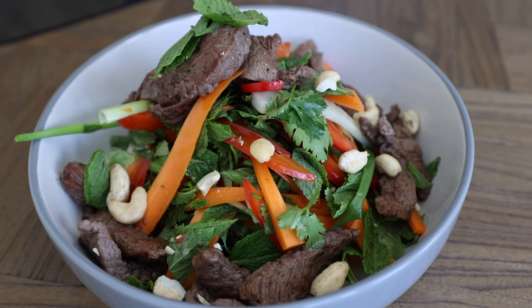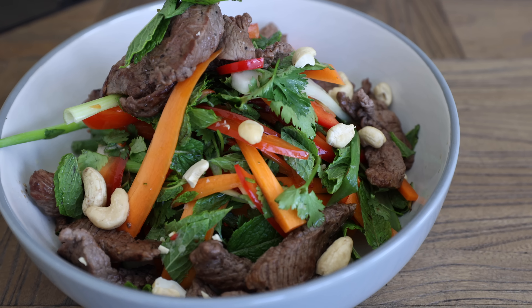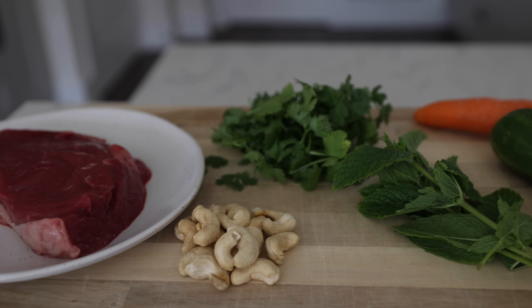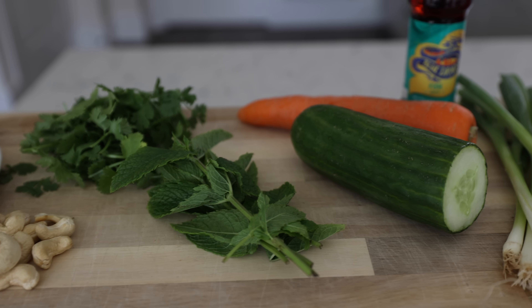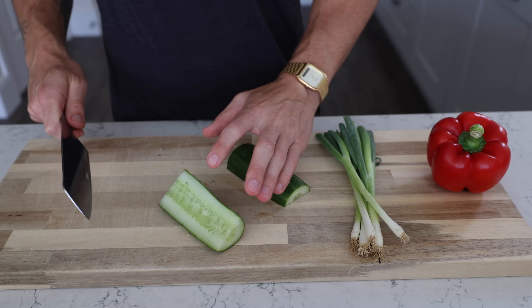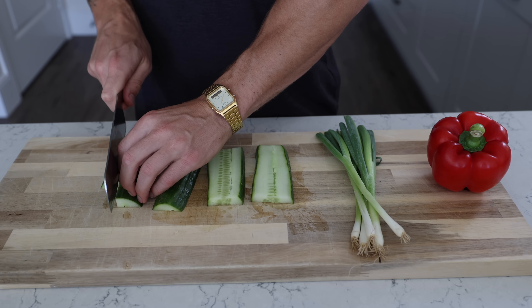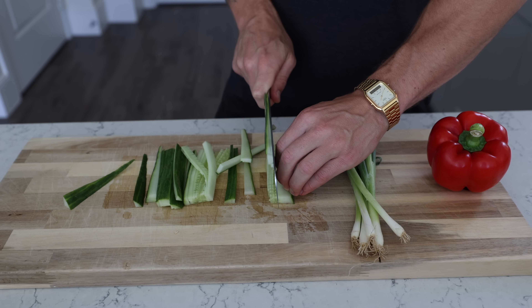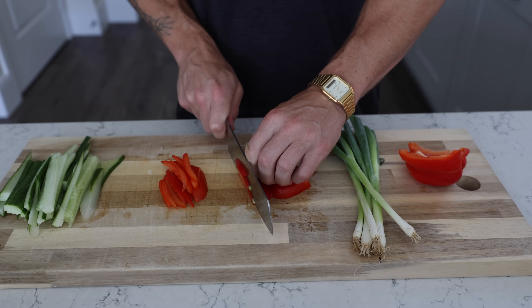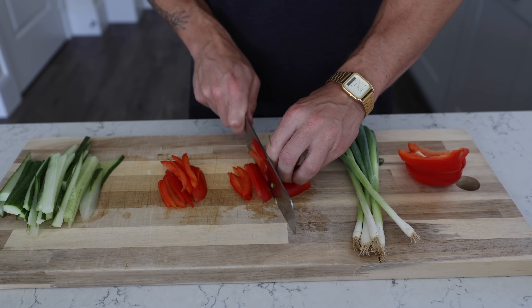Next up we've got a kind of Thai-inspired beef and other stuff salad — ingredients are here, they're in the description. Step one: chop everything. I'm chopping everything into strips and batons just because I like the aesthetic, but in truth it's not particularly practical because you're trying to shove it in your mouth and it's flicking dressing all over you. Chop them smaller.